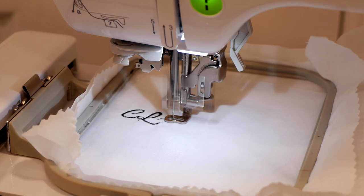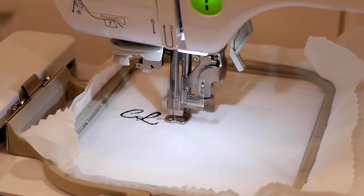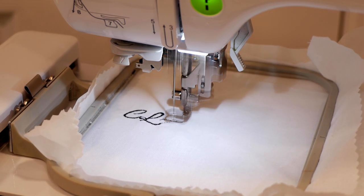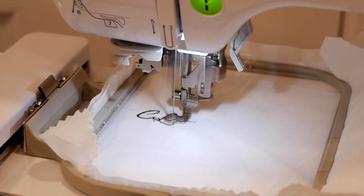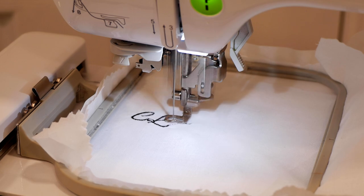We've got our embroidery stitching out — got the letters going on in the image here. We'll let some of this stitch out and be right back.